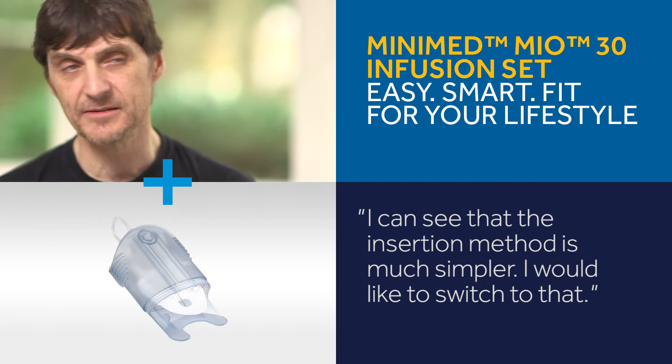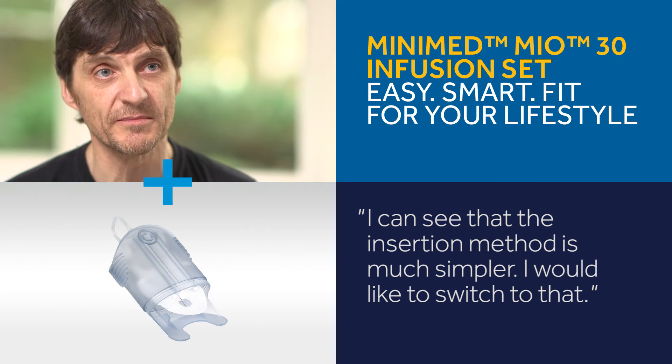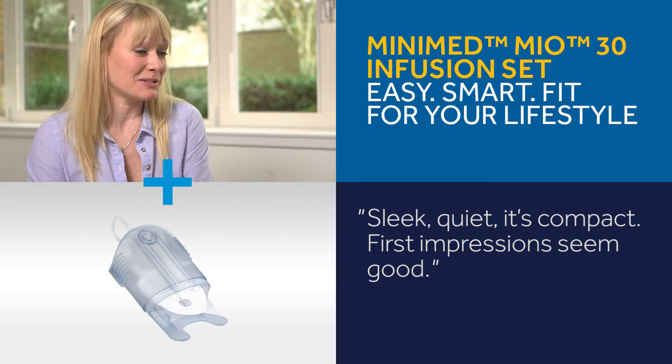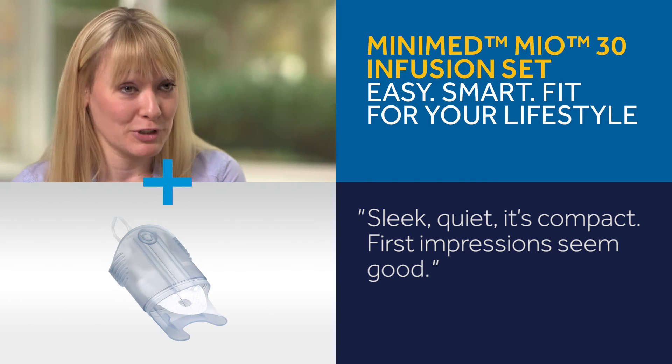I can say that the insertion method is much simpler, so yeah, I would like to switch to that. Sleek, quiet, compact — first impressions seem good.